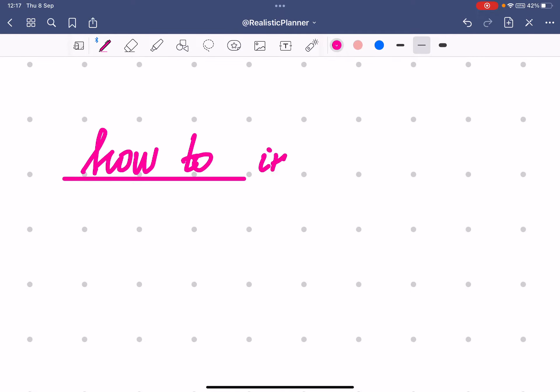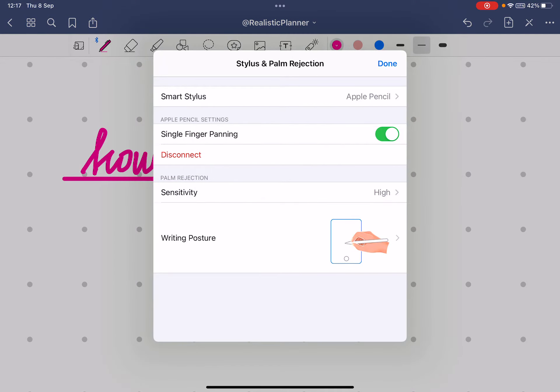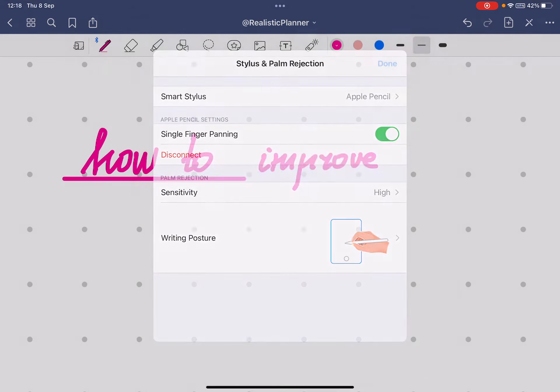Hi everyone! In this video I'm going to show you how to improve your handwriting in GoodNotes. First, click the three dots and go to Stylus and Palm Rejection. Make sure you choose the right writing posture because it's different for everyone — especially if you're left-handed, it's important to tell GoodNotes which one it is.